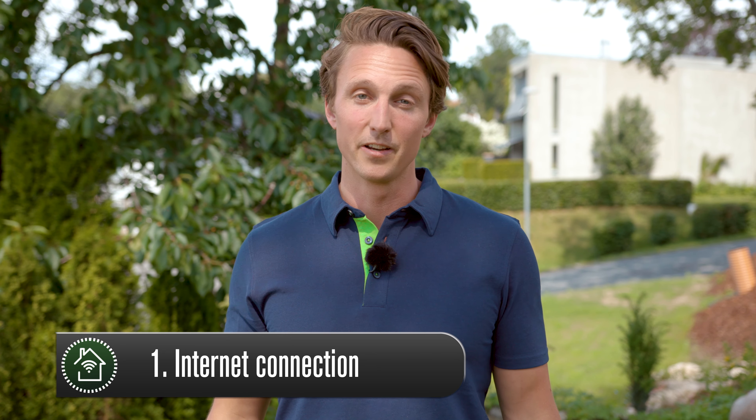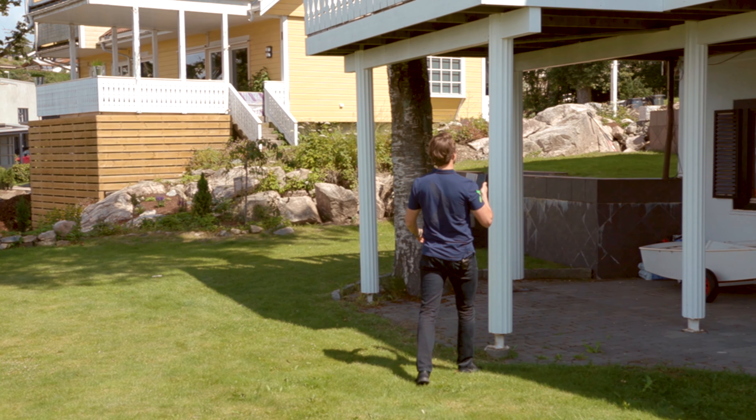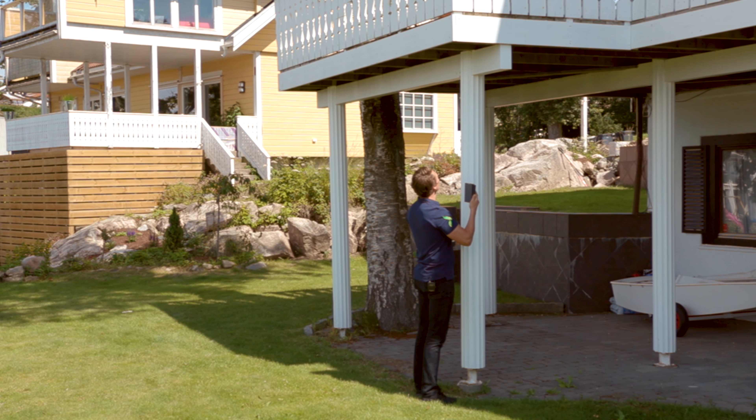Now that you know what smart surveillance cameras are and how they work, here are some tips on finding the right camera for you. First of all, remember that these cameras need an internet connection — so how's your Wi-Fi coverage? If you don't have one, you should choose a model that has a SIM card slot. Another option is to set up a mobile broadband hotspot, but remember that some of these models film constantly and could therefore use a lot of mobile data.